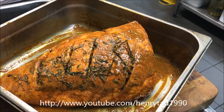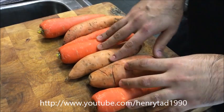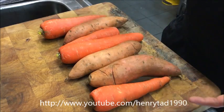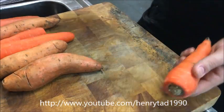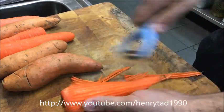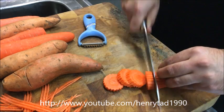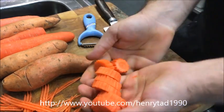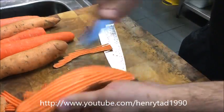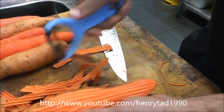At this point you want to preheat your oven to about 200 degrees Celsius. Before we throw the roast in, I'm going to prepare some root vegetables to cook alongside the lamb. I'm going to use carrots and sweet potatoes — you can add anything you like, I just want to keep it simple. Peel all your vegetables and cut them into small pieces. Don't do them too thin because they'll cook quickly and the lamb will take longer. For normal potatoes, just leave the skin on as it'll be nicer for a roast.